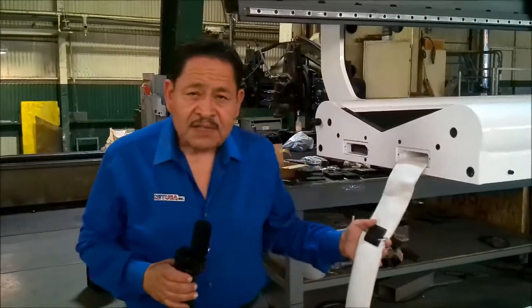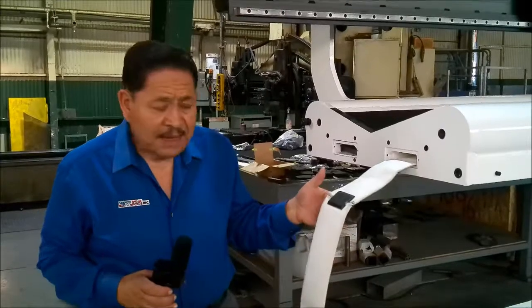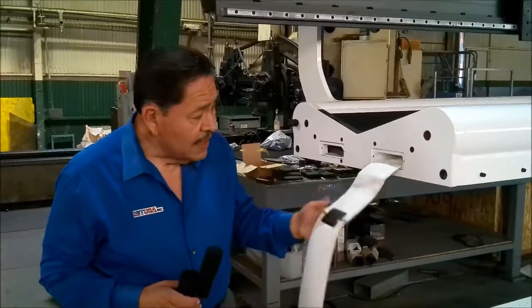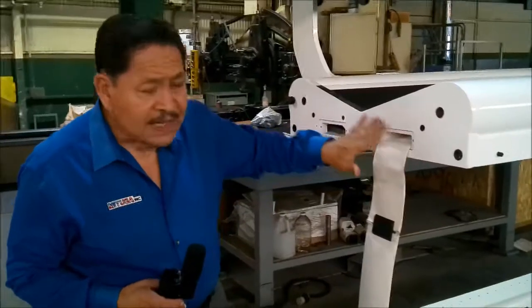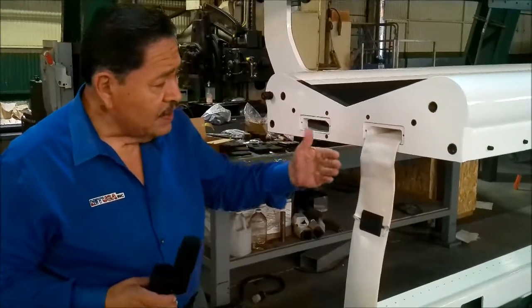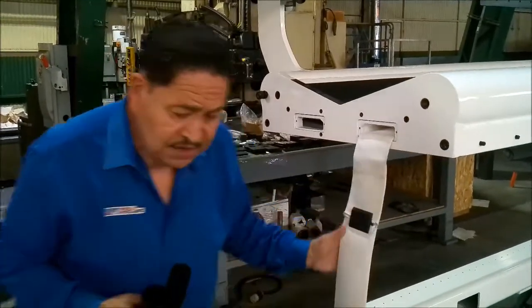Another thing we do for our seamers is we provide a clamping unit right here — a small clamp that actually holds the old hose and the new hose together so that the maintenance man can actually fish through the new hose. We provide this pocket in the front of the tabletop assembly of the seamer so that you remove the cover, disconnect your hose, connect it up to the new one, and now you just fish it through.